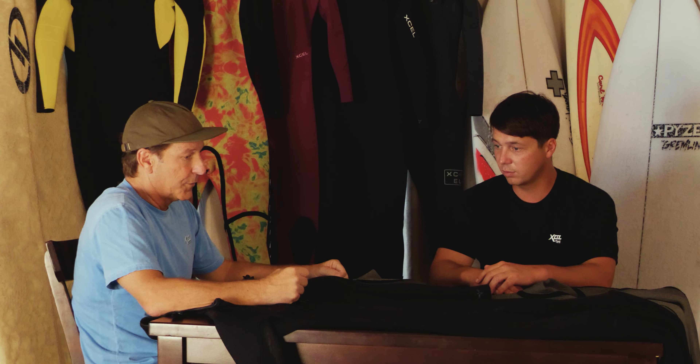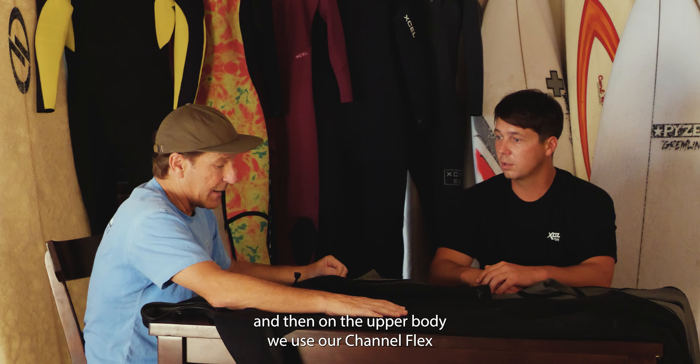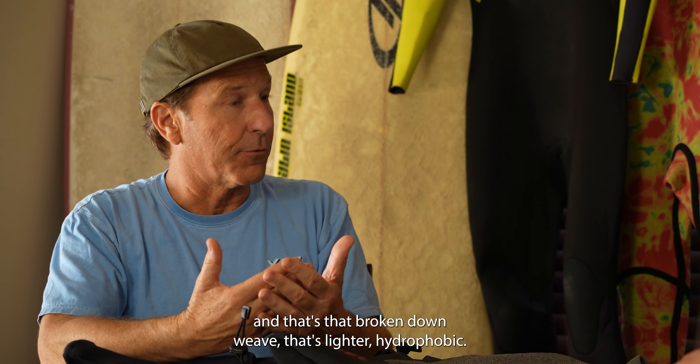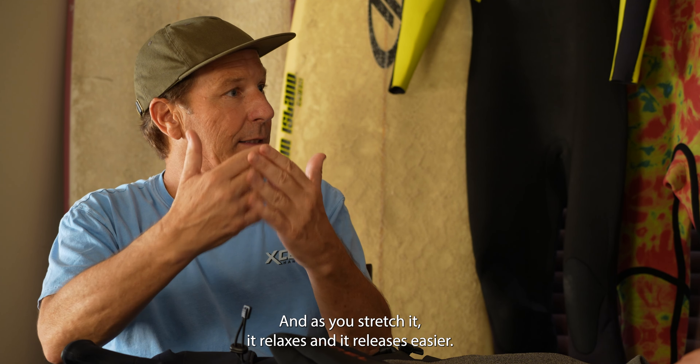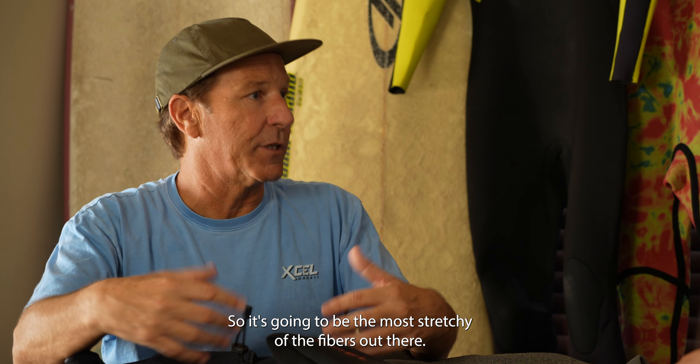On the outside of the suit, it uses the fine jersey ultra stretch, and then on the upper body we use our Channel Flex. That's the broken-down weave that's lighter, hydrophobic, and as you stretch it, it relaxes and releases easier — so it's going to be the most stretchy of the fibers out there.